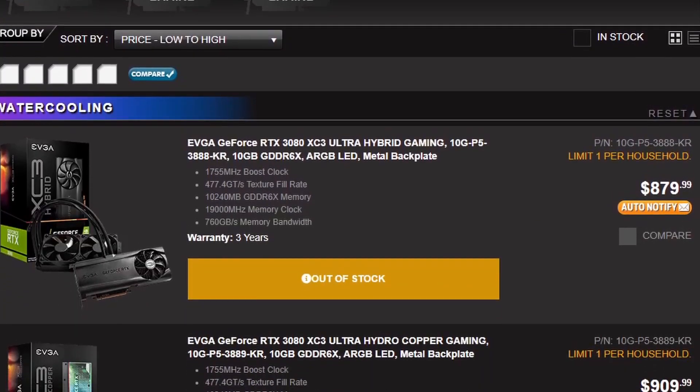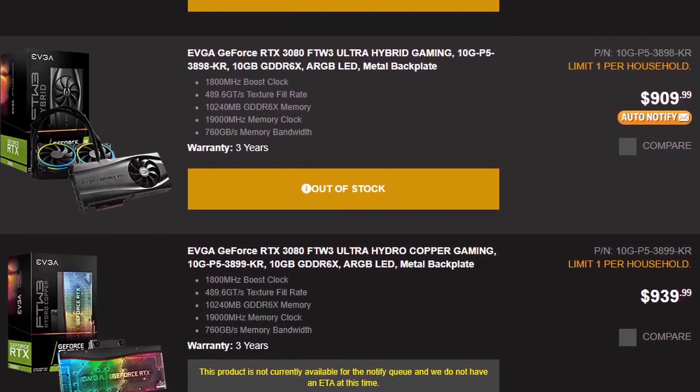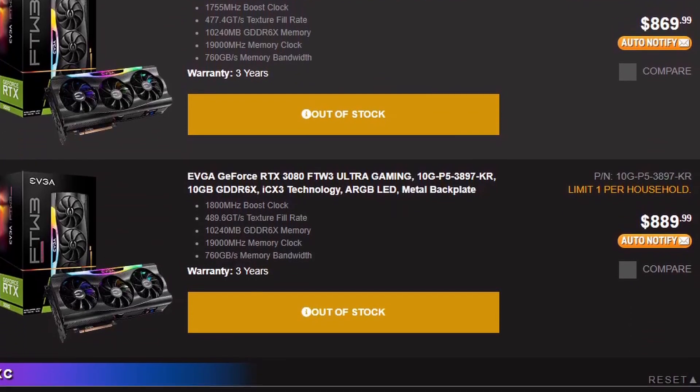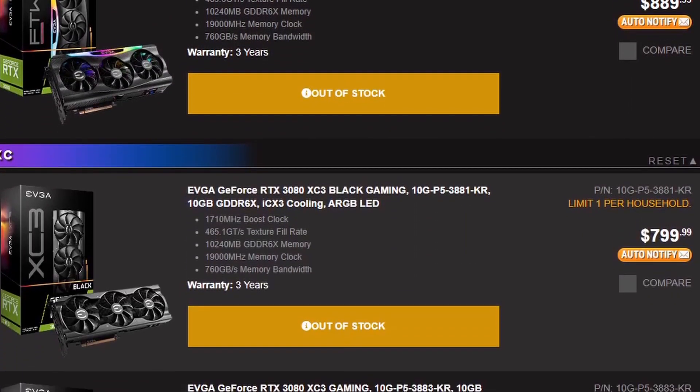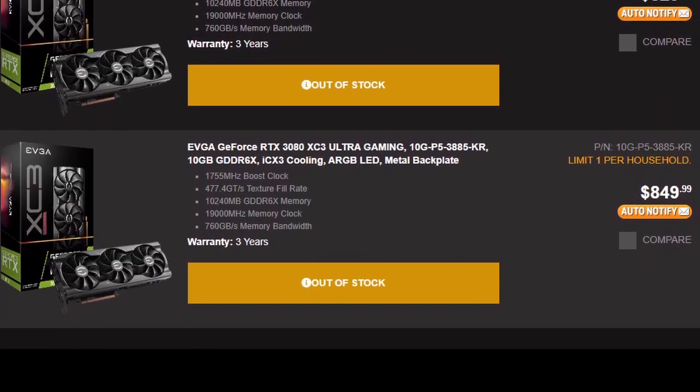As for cons, you are stuck with only one graphics card per purchase. Maybe that's not really a con, but if you're trying to do SLI with two 3090s — sorry, you only get one card. Secondly, this is the EVGA queue system, so you are limited to only EVGA cards. If you wanted an MSI card, an Asus card, or any other brand, you're not going to be able to purchase those through the queue system — you're limited to EVGA products only.